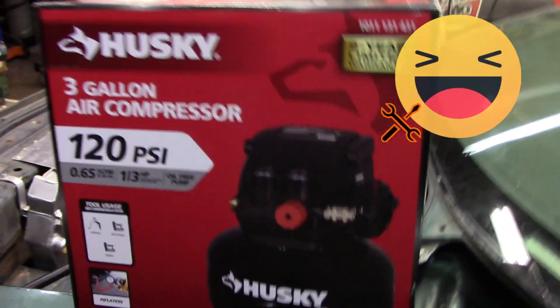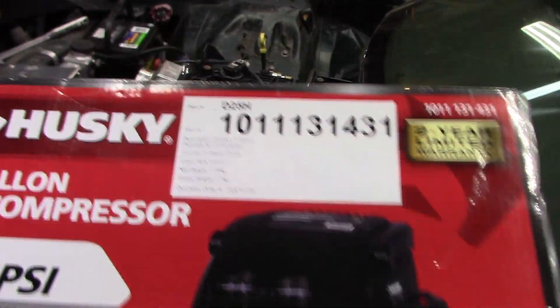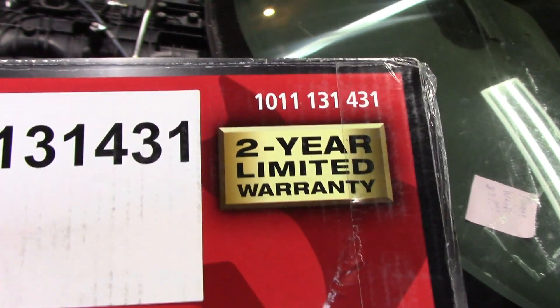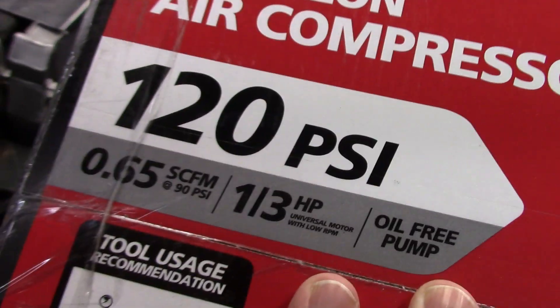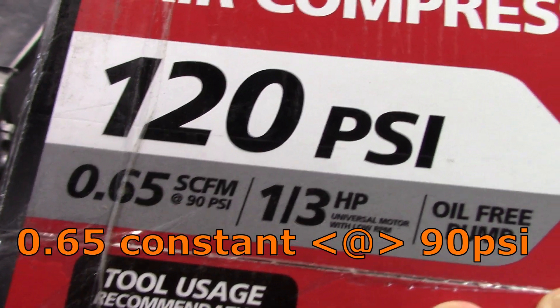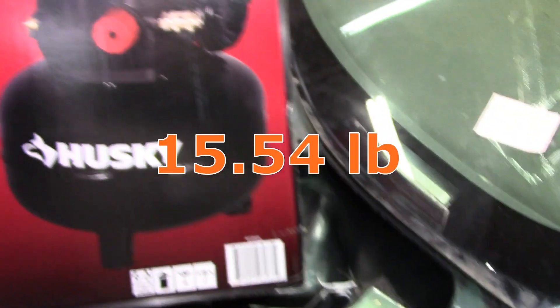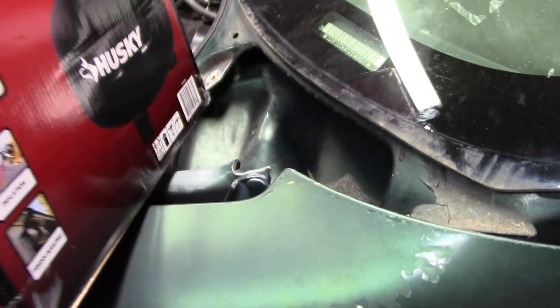Back to the compressor. The front number is right here — actually it's easy to read over here. It's got a two-year limited warranty, 0.65 CFM or I think it's 90 PSI constant if I'm reading that right. Oil-free pump. It's like a few pounds.